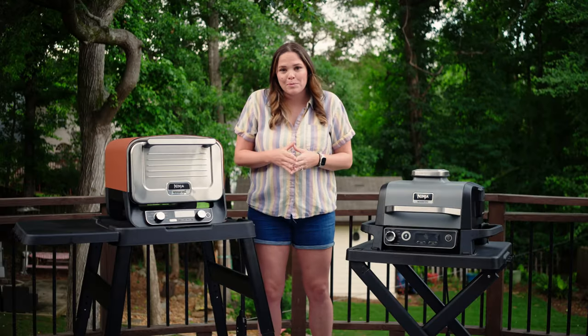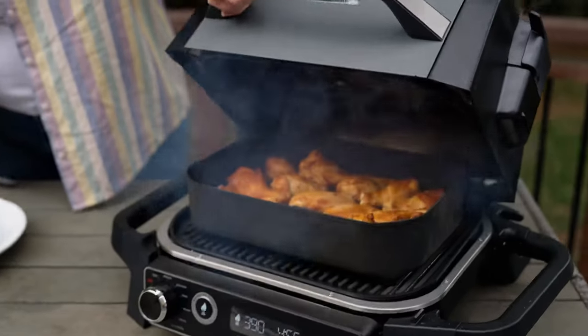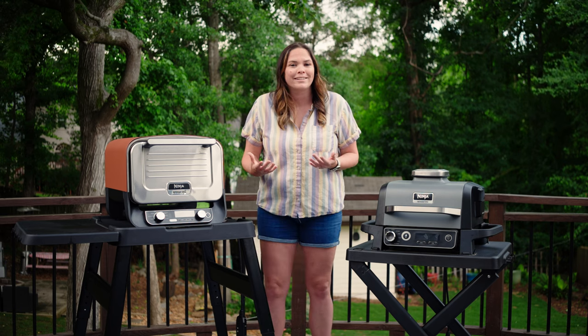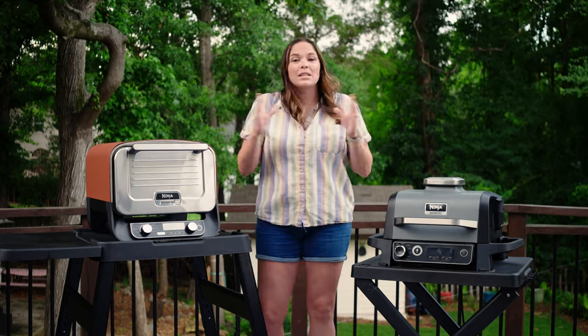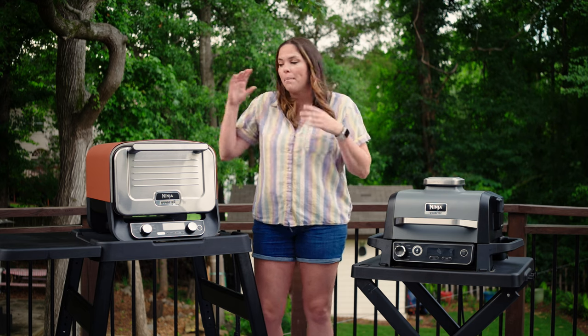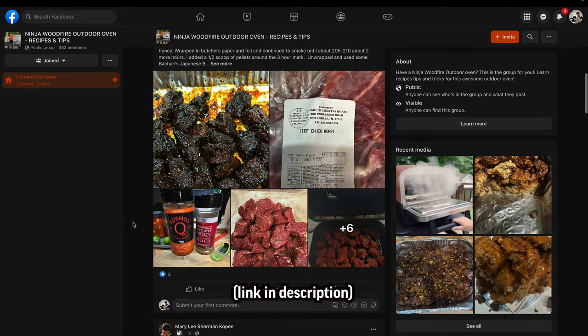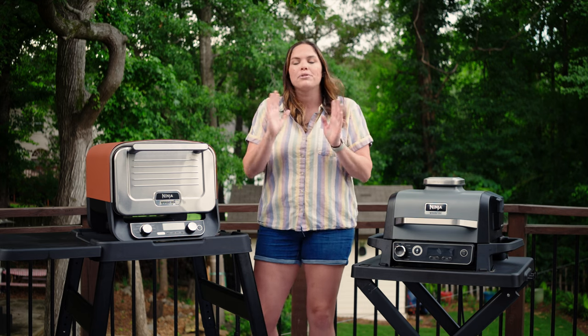Another big difference is that the outdoor grill has the air crisp function and features a crisping tray, while the outdoor oven does not offer an air function at all. Air frying or air crisping is basically just convection baking in a new marketing term, but it's a big thing for a lot of people. I've got a Facebook community about the outdoor oven — check the link below if you want to join. A lot of people post recipes and get into more detail there.